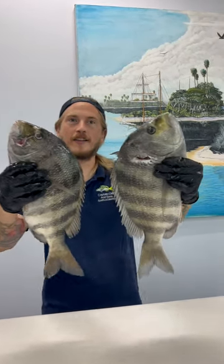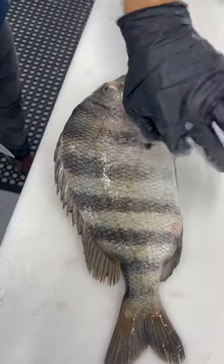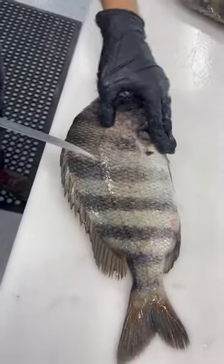Look at those shots — this man is killing it. A lot of you tell me you have trouble with sheepshead, so I'm going to give you some tips and tricks.